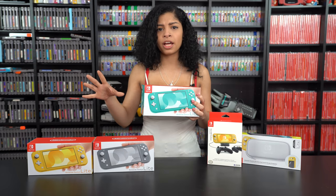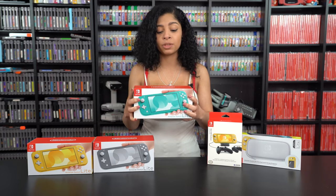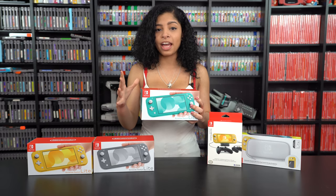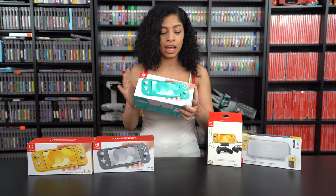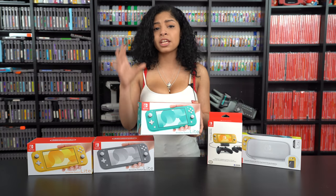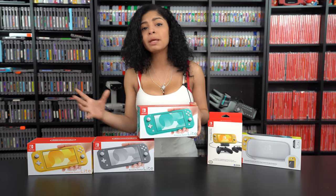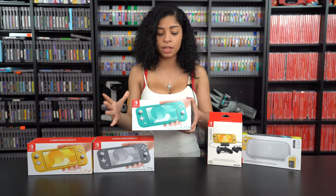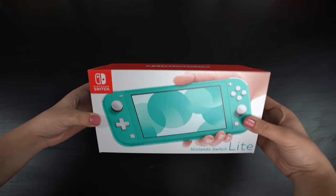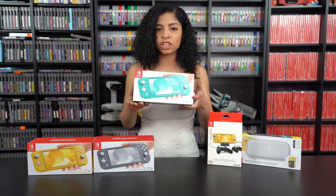A lot of people got the Switch Lite early and I really wasn't looking at anyone's videos because I didn't want to spoil it for myself — I wanted to give some real life impressions. When I saw them behind the counter, I was so happy with how they actually did the box and how they made it so small and compact. That was one of the things I was thinking about before the Switch Lite came out — if it was going to be close to like the PSP box or the DS box. But they really did a nice job of making the Switch Lite box look just like a miniature Switch box, which is so cool.